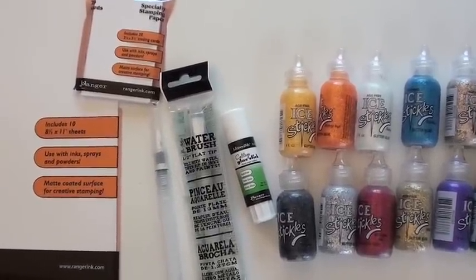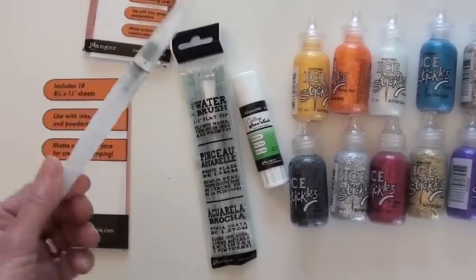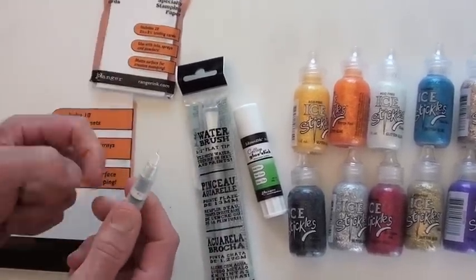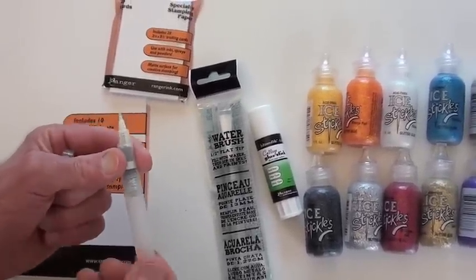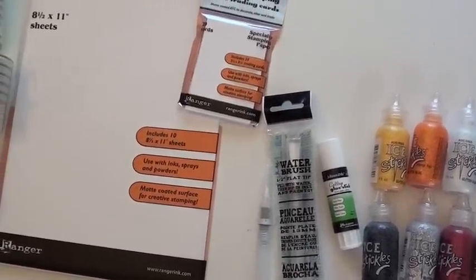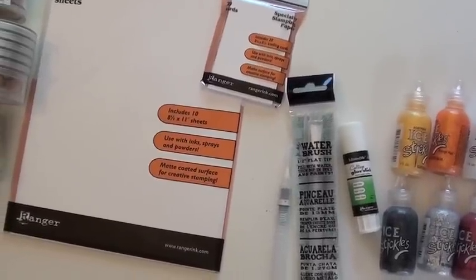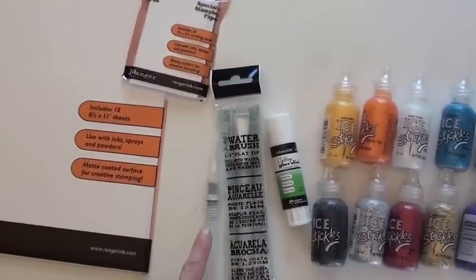New glue stick from Ranger, and there are two new water brushes with Tim Holtz and Ranger. If you haven't tried a water brush, very cool — the cap comes off, you've got your brush at the top, and then it unscrews to add your water, and then you can use it. A lot of fun. They come in really handy, especially with watercolor pencils or watercolor aquamarkers where you want to just add some water to it.